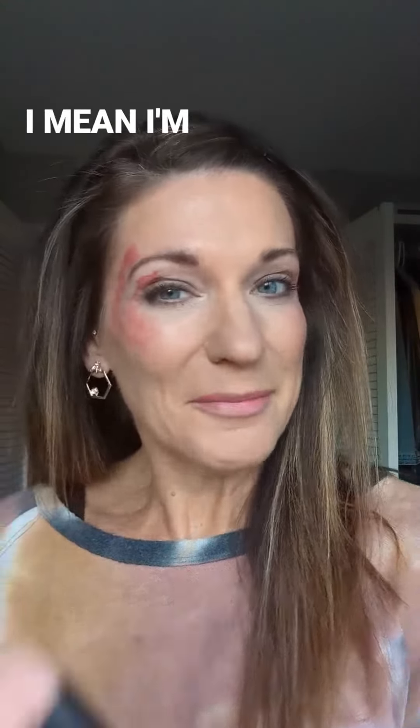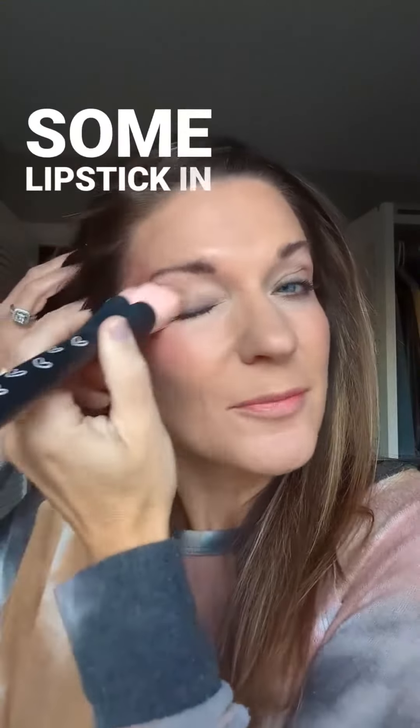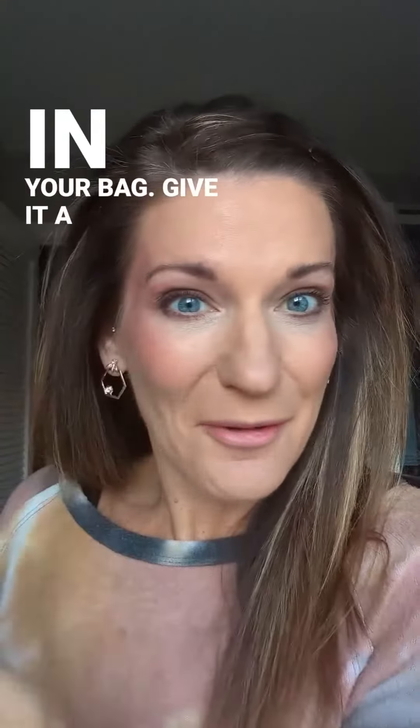I mean, I'm kind of obsessed. And you can use cheek color or cream cheek color with this, of course. But I know you've got some lipstick in your bag — and now you've got some hydrating lipstick in your bag. Give it a go! Bye!